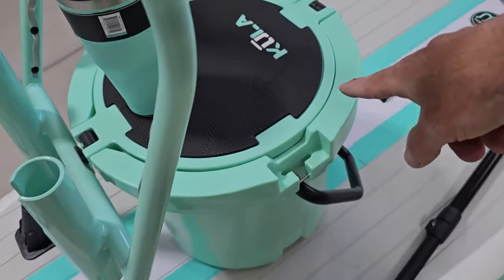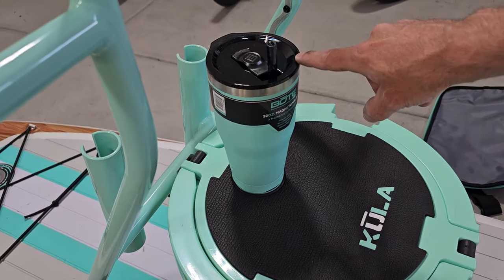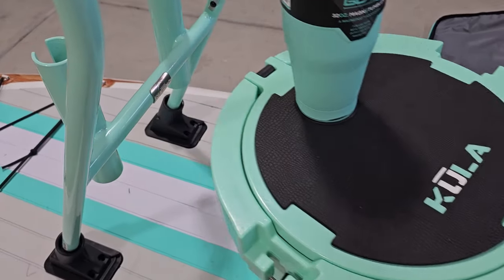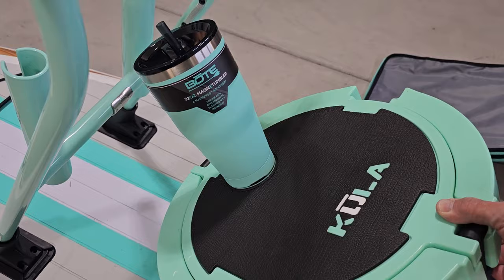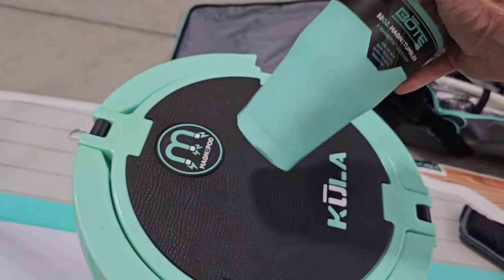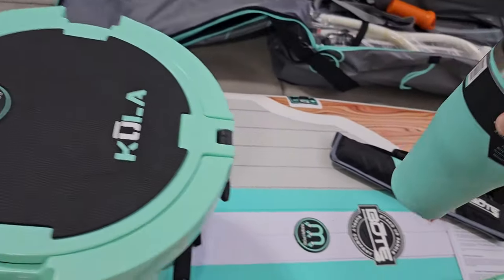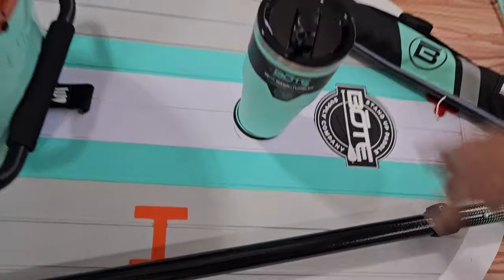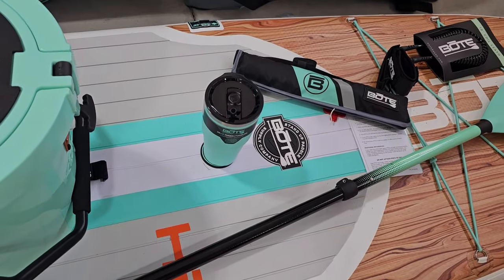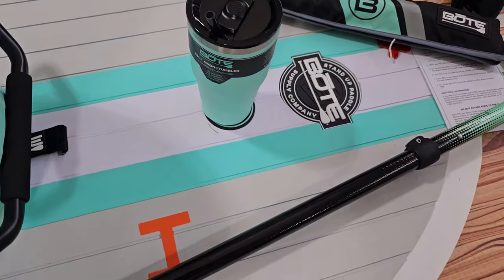Another cool accessory here is the cooler that I've got. One nice thing about it, it's got this nice holder for a special cup, and it's magnetic. So these special cups that they make on their MagniPod — just toss it on there and it connects right away. There's also a spot on the paddleboard as well, so as you're out on the lake or river, you know that your drink's not going to fall over. Kind of a cool little feature.